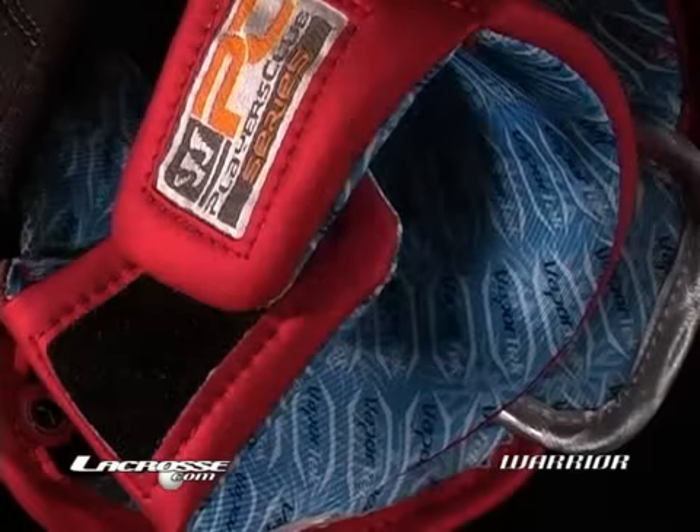It has a really nice VaporTech liner inside for breathability. Just a really good all-around glove. You should check it out.